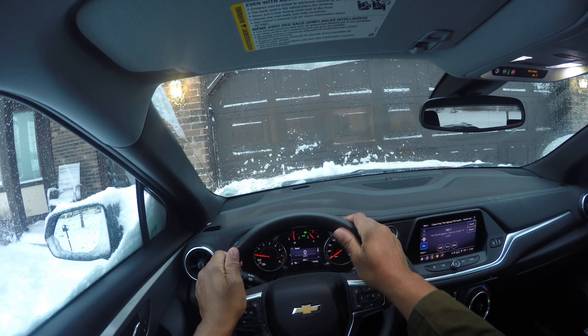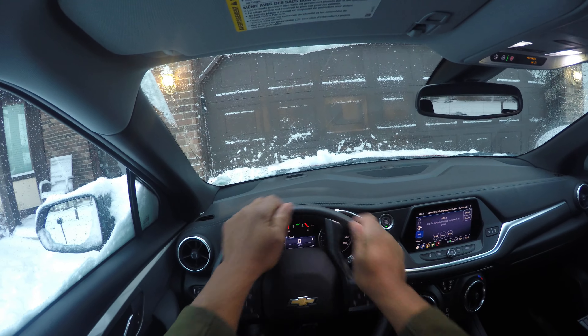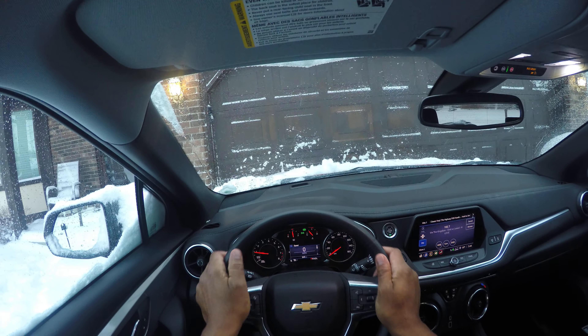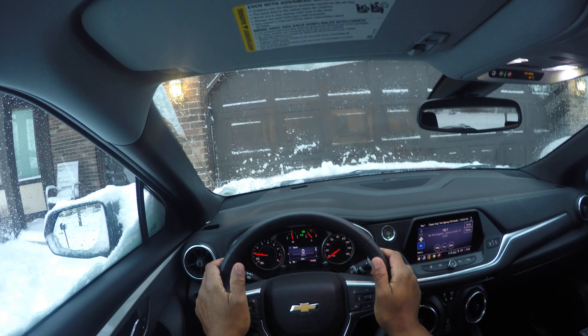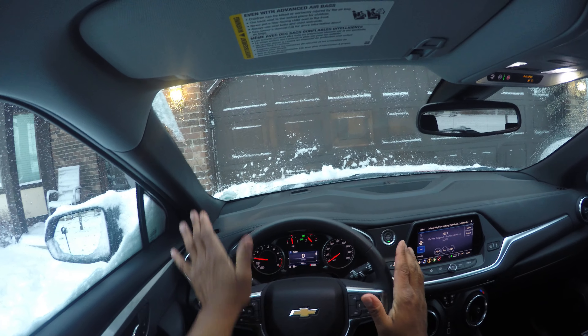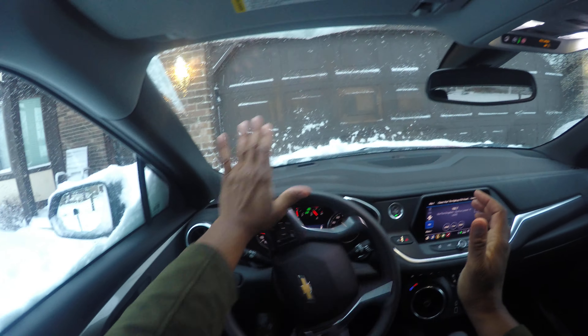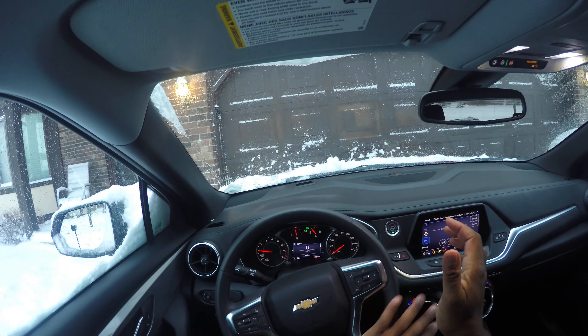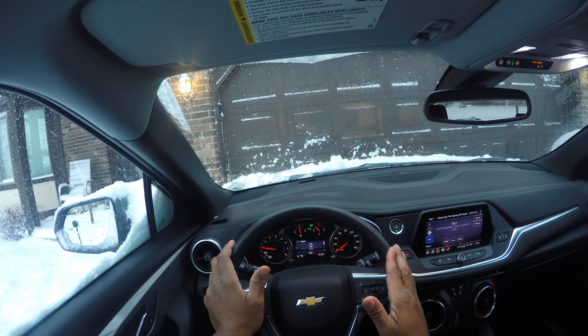Some students have learned hand-to-hand in and hand-to-hand out, but note you don't have much steering control with that method. There are other methods of turning the steering wheel — you can palm the steering wheel, palming in and palming out. The danger of this is your hand could slip off and you could lose control of the car.